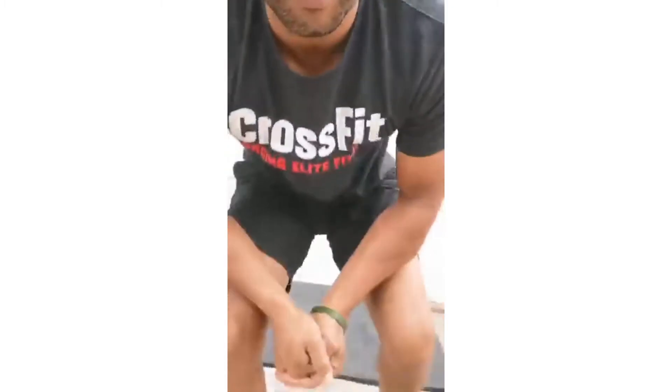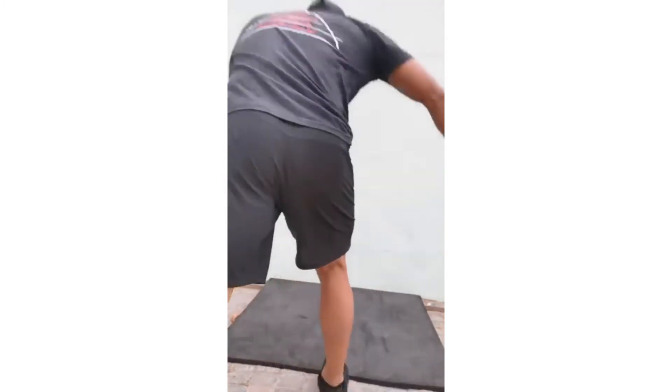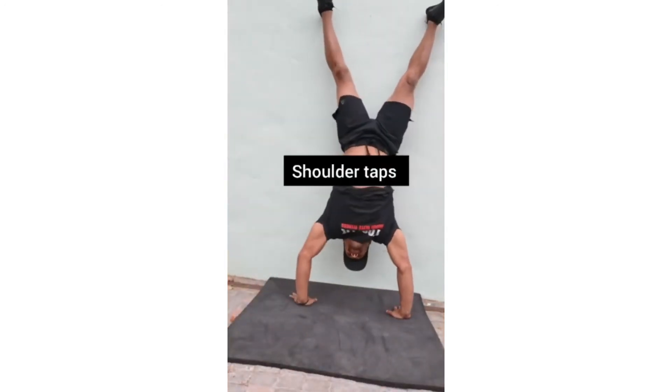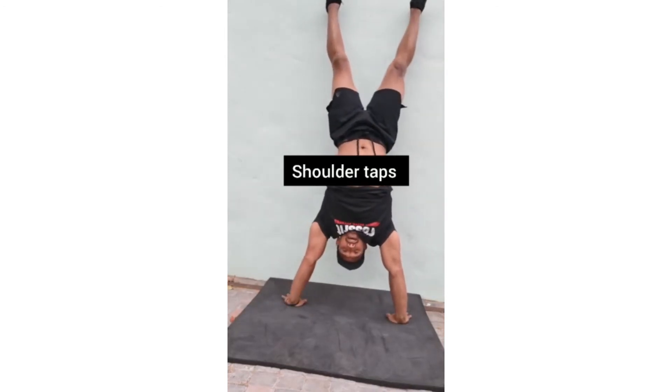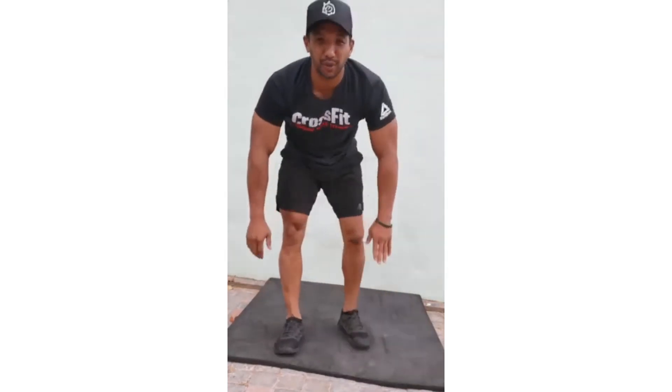I'll be demonstrating the handstand shoulder taps, then the wall walks, then the round offs. Here are your shoulder taps — looks like this. And this is your wall walks.